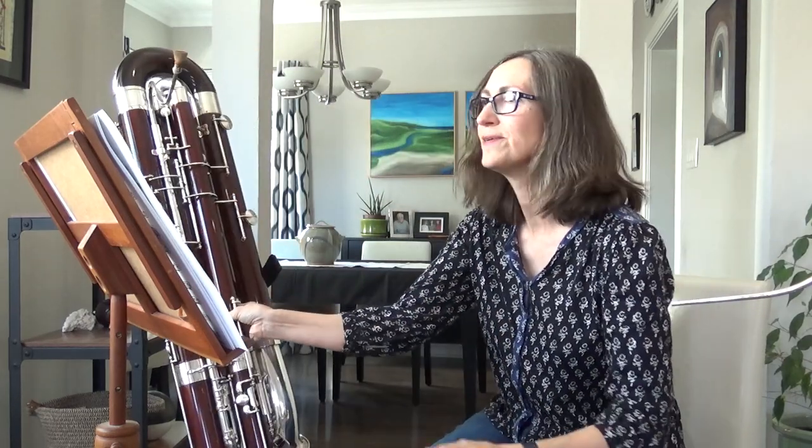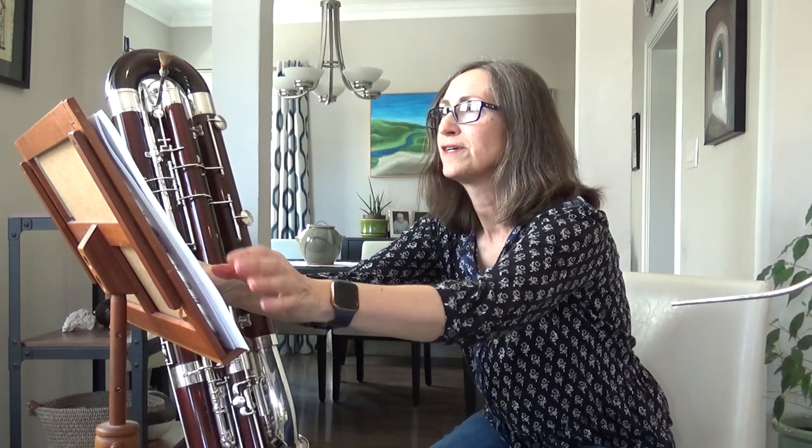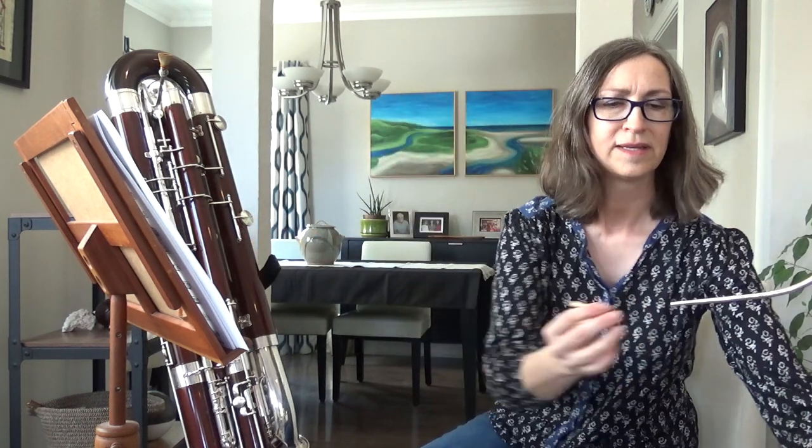The last thing I'd like to play for you is a more familiar version of Beauty and the Beast that you might have heard in a movie.